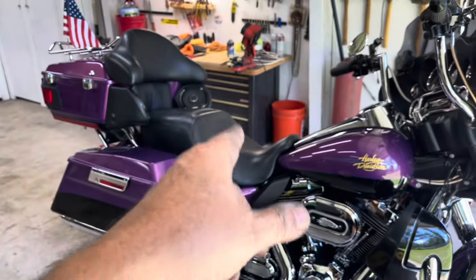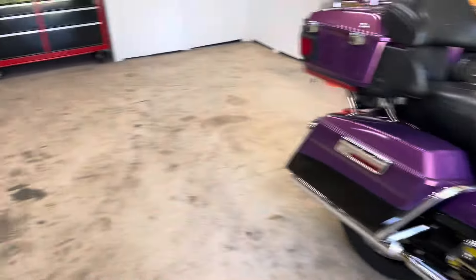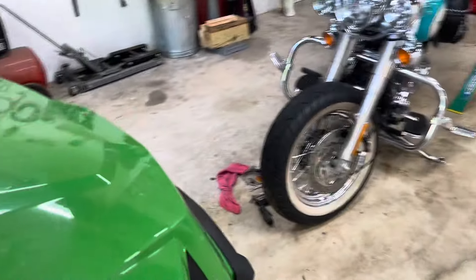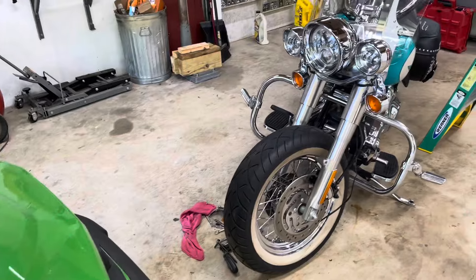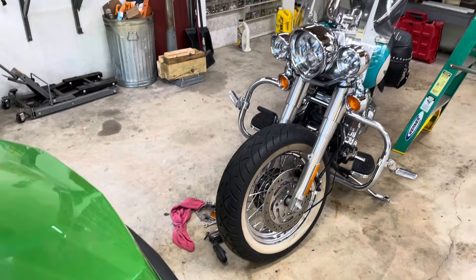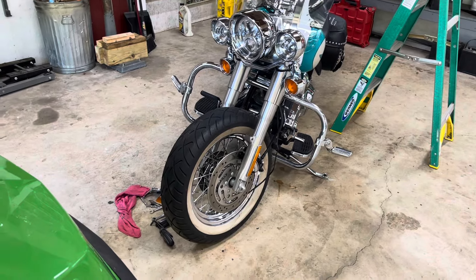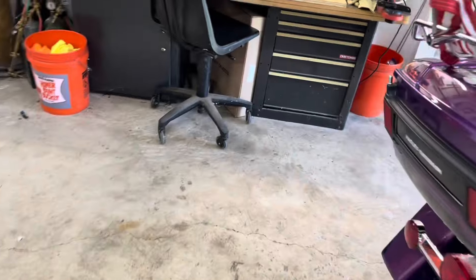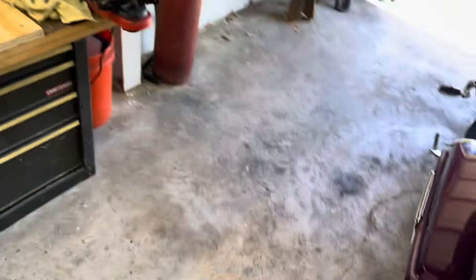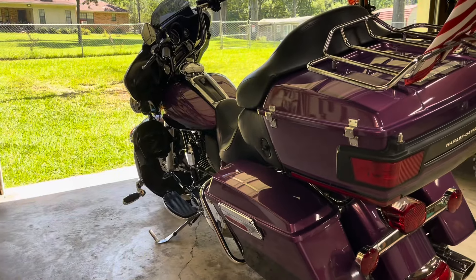I'm gonna put my wrist wrap back on — the bike is ready to go. We're waiting on a fender for my wife's bike and those people do not answer their phone. Friday I'm going on a Patriot Guard ride. What a day — we'll see you soon.